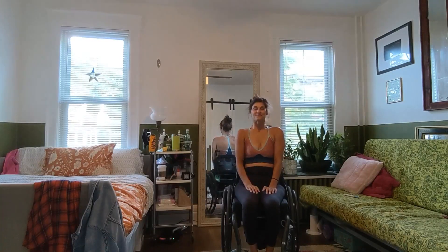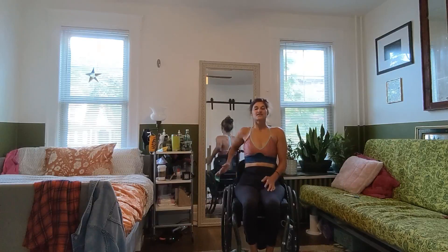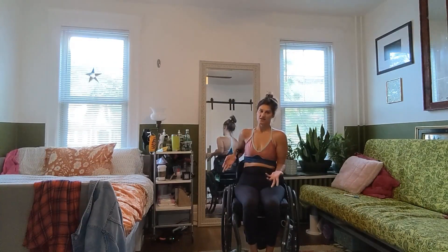Hi everyone, welcome to my class. My name is Molly and today we're going to be running through an adaptive Sun A. If you're unfamiliar with yoga, your Sun A is going to be the beginning part to your flow. It's the first section and typically your yoga instructor is going to run through it around two to three times. This is going to warm up our body for the remainder of the class.